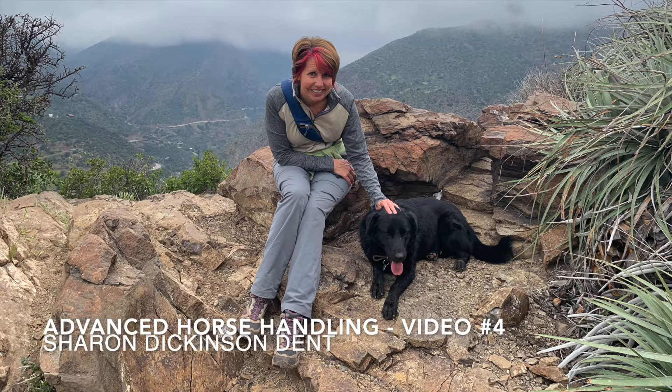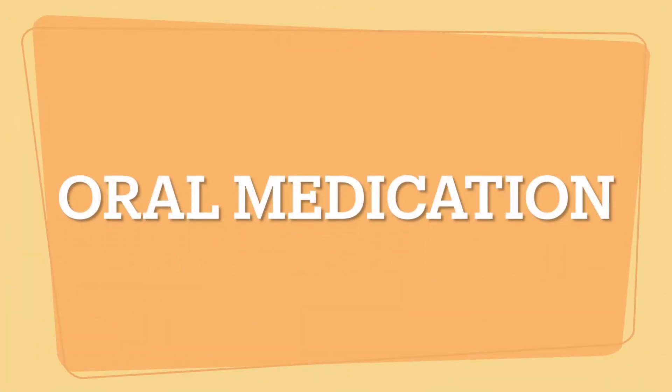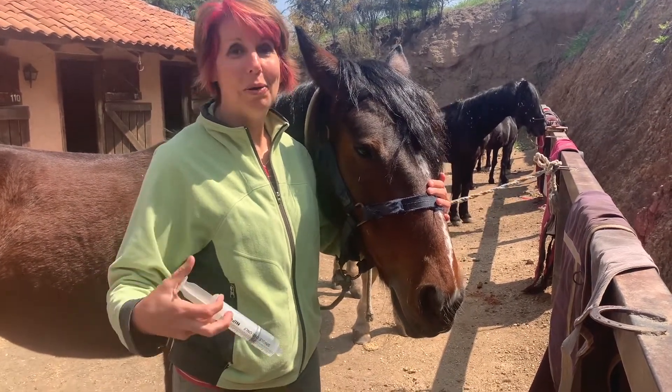Hi, this is Sharon Dickinson Dent. I'm here with a pony named Morado to demonstrate how to give oral medications. He had just received his dewormer last week and there were no other medicines that his owner wanted me to give him, so we had to practice with water.